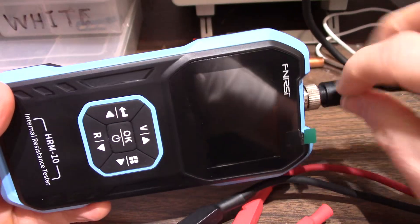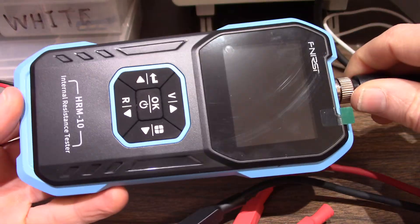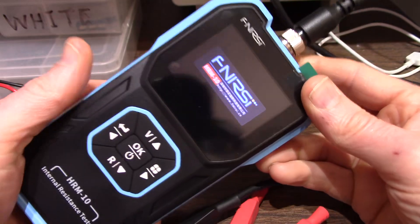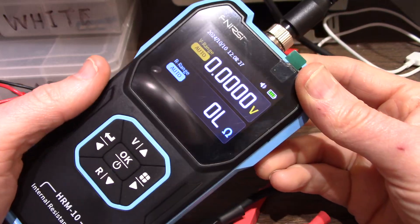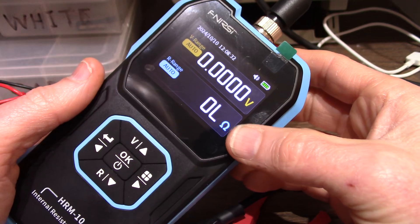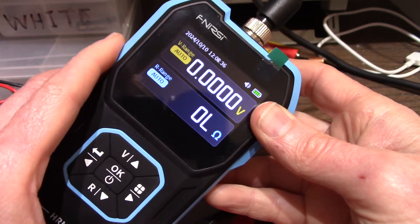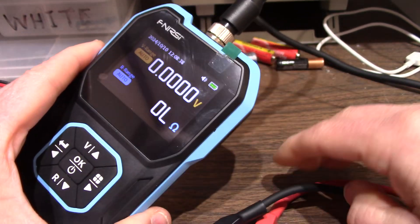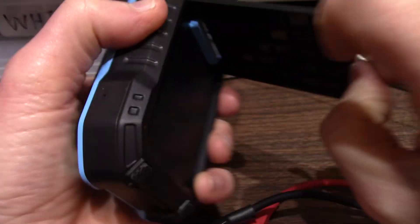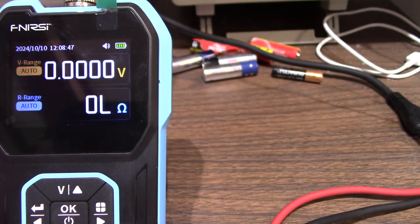I attach the probe - it has a little index connector and you just screw that down. To fire it up, you just press the button and it boots up pretty quick. It shows you the voltage and the resistance. Before we get into the menus and everything, let's take a few measurements, because that's the neat part of this device. It has a little tilt-out stand, and I'll grab a battery.